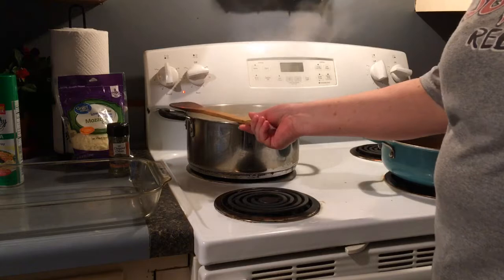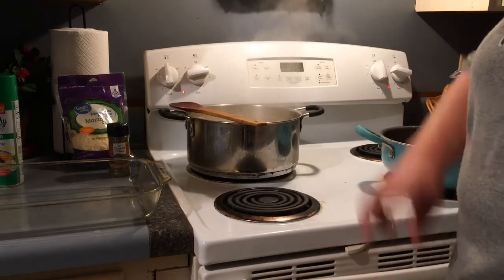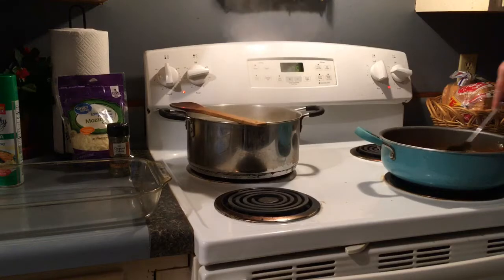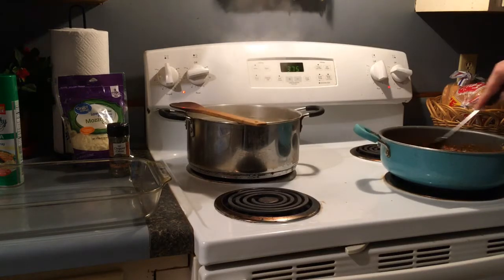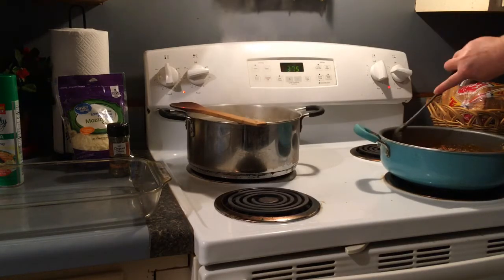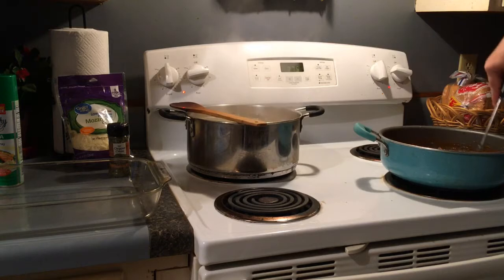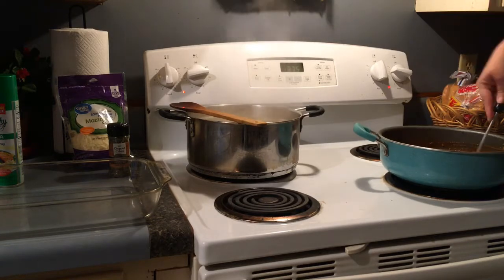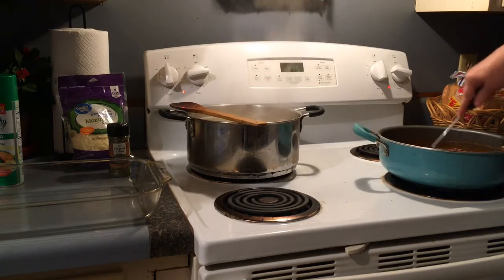I mixed my pizza sauce with my drained-off hamburger meat and I added some of the Italian seasoning to this. I'm just heating it on low to get it warm.